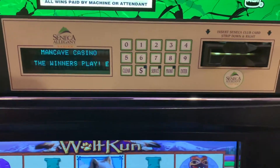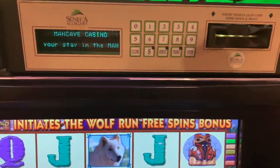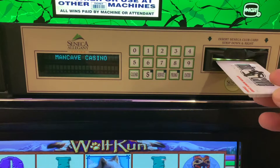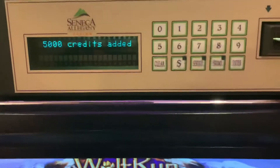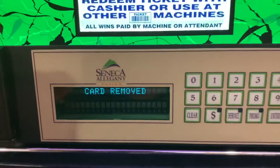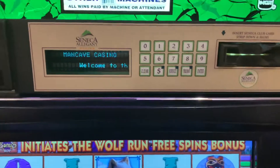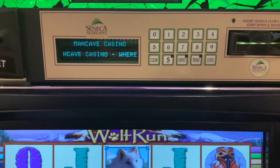There's also another type of card you can use — what I call the system bonus card. When this card goes in, it will give you a certain number of credits to play. I think this one is 5,000. It's a one-time use card: you put it in, get the credits, pull it out, and then you can go put your player tracking card back in if you want to continue tracking your gameplay.